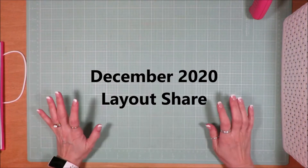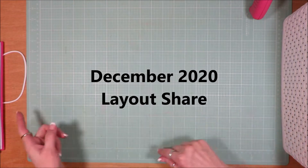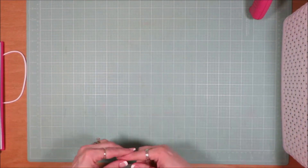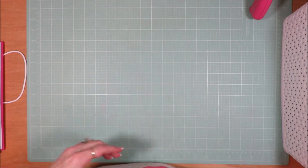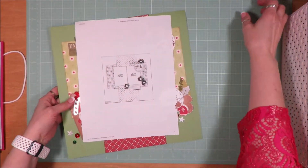Hi friends, it's Julia. I want to share my layout share for the month of December. I know I did a video every day, but there are some people who don't like to show up for the videos every day, but they still like to see what I created. So I'm going to go through these pretty quickly. There are 31 layouts, single and double page layouts.